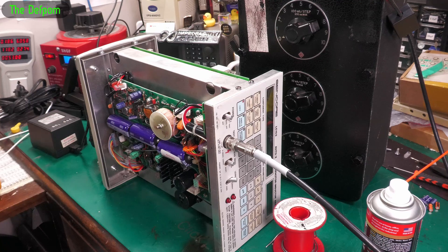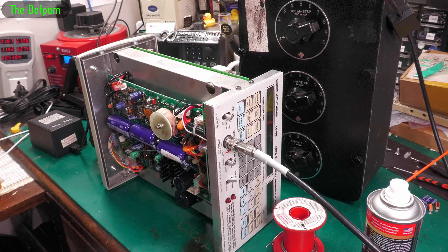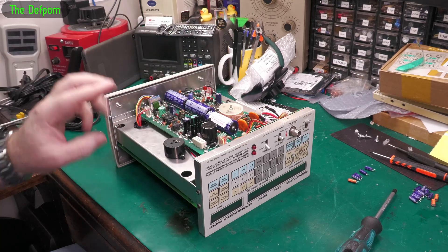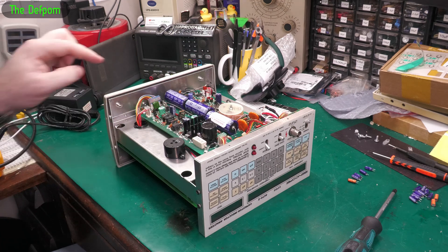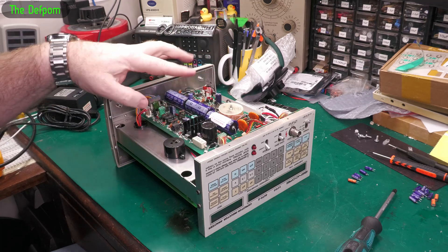I'm kind of torn between leaving it as it is where it's working perfectly, or completely recapping it on this board as well. I think there's 11 capacitors on this board, something like that. I'm tempted to — it won't take me very long to do it. So I pulled this board out anyway, replaced some of the caps. I haven't replaced all of them. I've replaced all the smaller caps like the 10 microfarad, the 1 microfarad, and the 2.2, which are in here. I left the larger and medium ones intact.